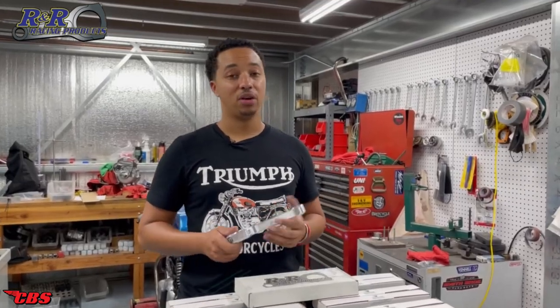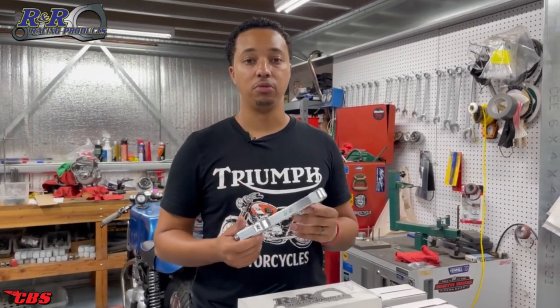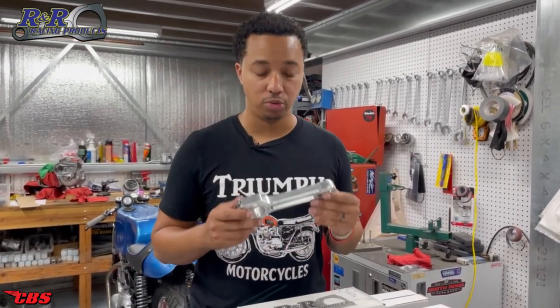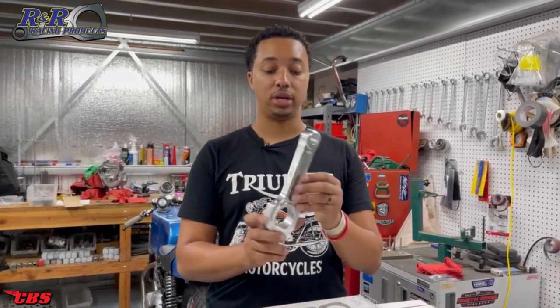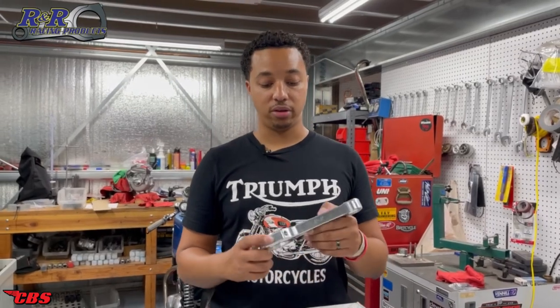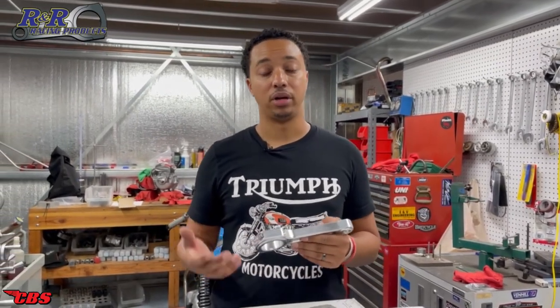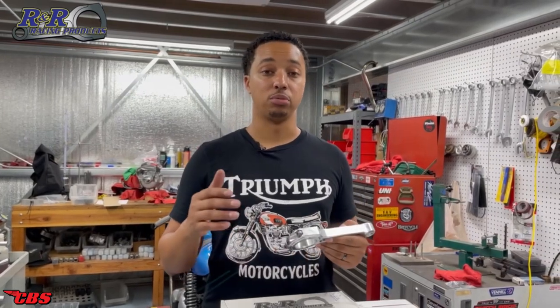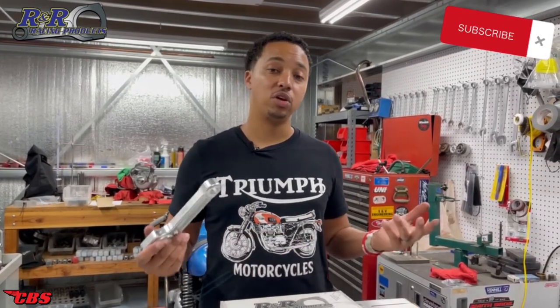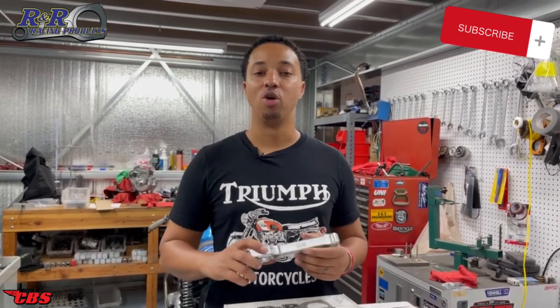Alright guys, that's going to wrap up today's video. I appreciate you watching. Just a little side note — I'm a very big advocate of using high quality components in your vintage British motorcycle. We are very fortunate that R&R has put up the money and tooling to make these connecting rods. Take advantage of these rods because if they stop producing them, it's another product we won't have on the market. Your British motorcycle is an investment and you should treat it that way. If you liked the video, don't forget to like, share, and subscribe to our YouTube channel. Feel free to leave a comment below — I appreciate you watching, hope you have a great week.